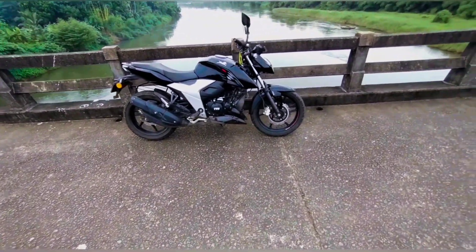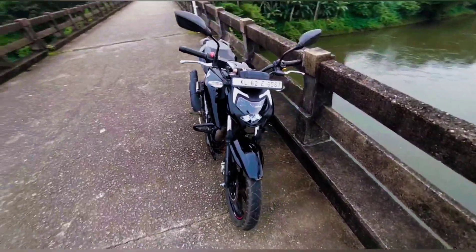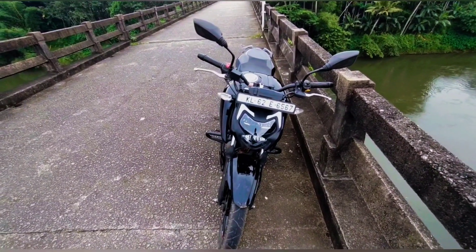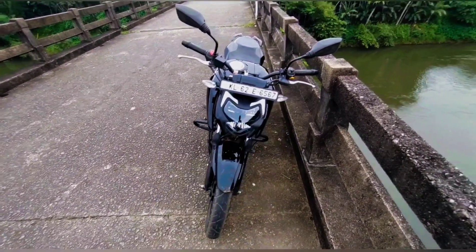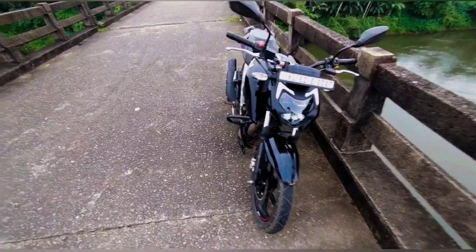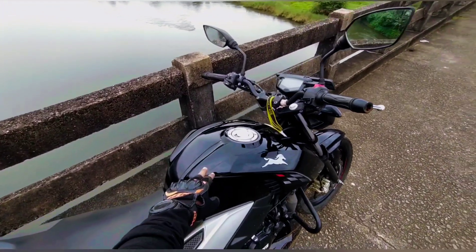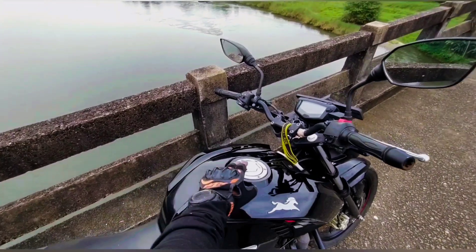The front is the main attractive portion — the headlight. In my opinion, the headlight is at a perfect height and looks very nice. This is a very attractive portion. The design is the same as the petrol version.